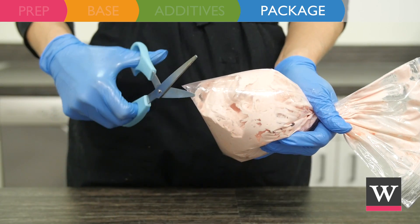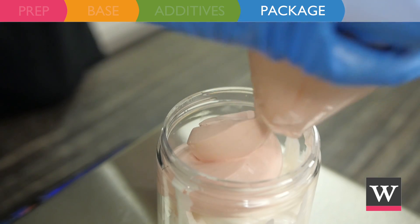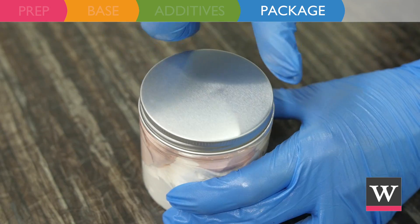Continue with the pink mousse in a different plastic bag. Top each jar with 1 ounce of the pink body mousse. Complete packaging by twisting on the tops.